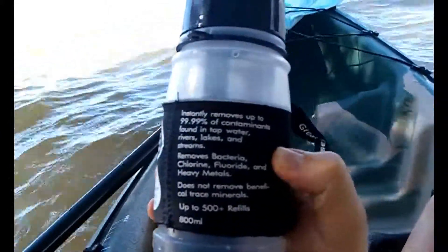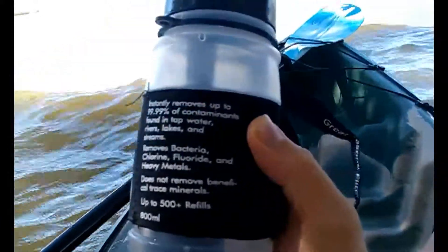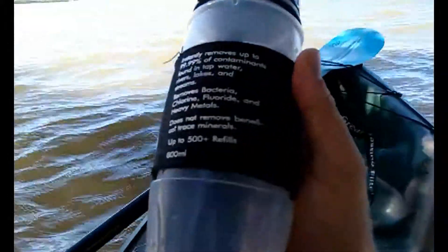It works for water from lakes, rivers, streams, creeks — stuff like that. It also removes heavy metals and chlorine, and up to 90% fluoride I believe. It's an 800ml size bottle.